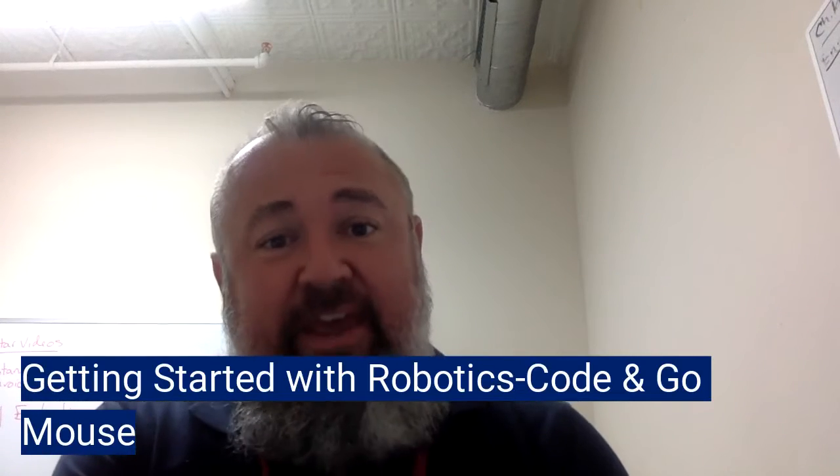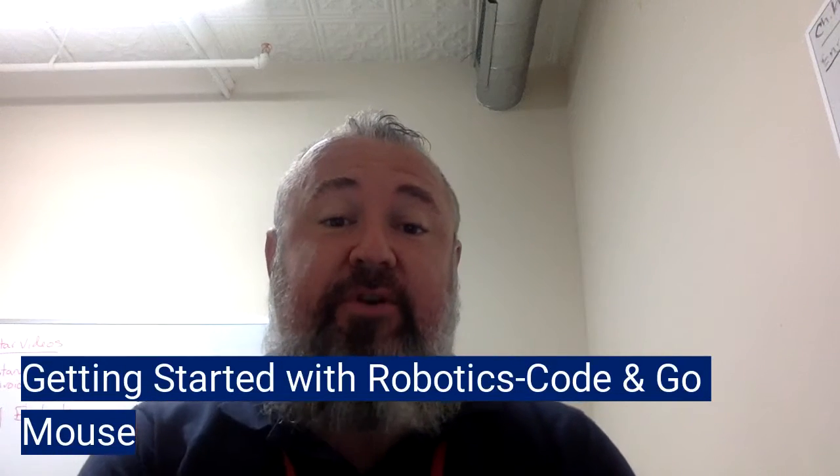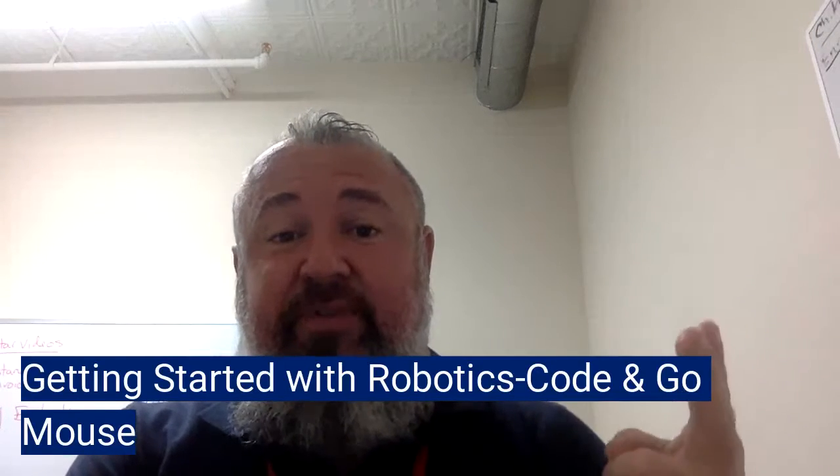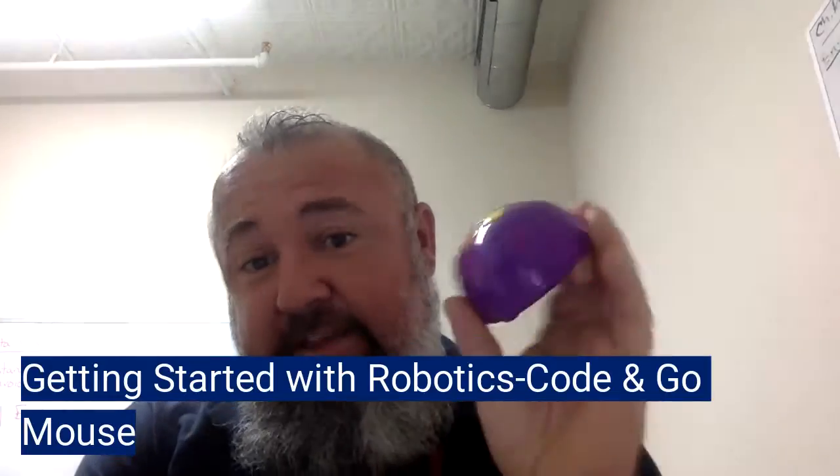In your robotics kit, there are three different robots: there's the Codingo mouse, there's the Ozobot, and then there's the Sphero. What I'm going to talk about first today is the Codingo mouse in your robotics box.